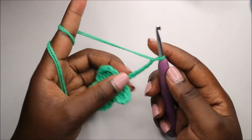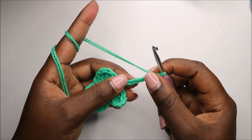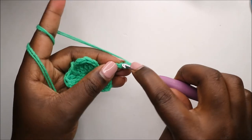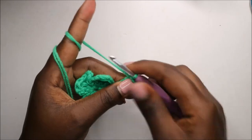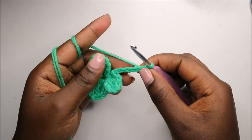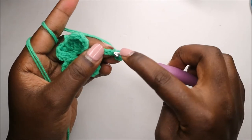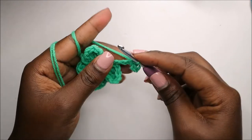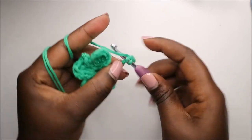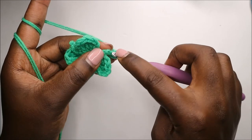After that, we slip stitch into the third chain from the hook — count one, two, and then in the third chain we slip stitch. We'll continue slip stitching all the way back until we get to where we started.